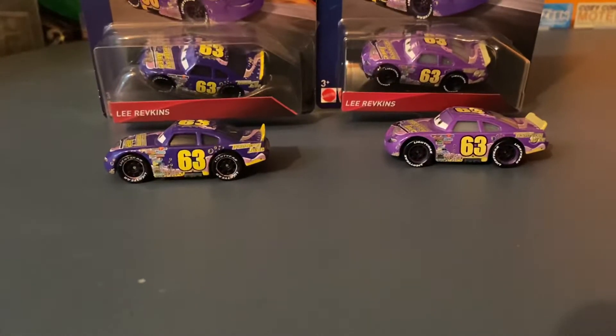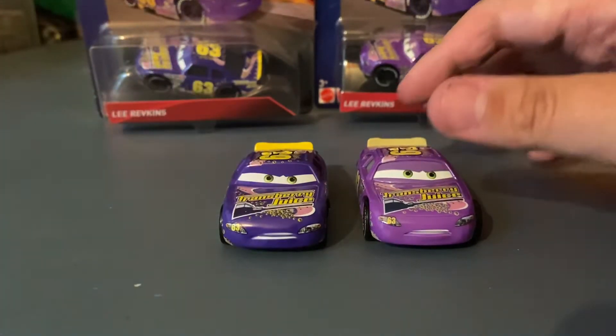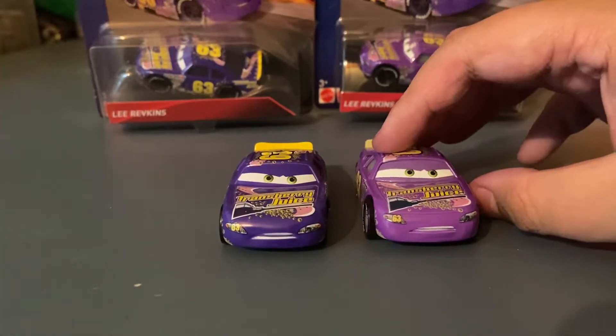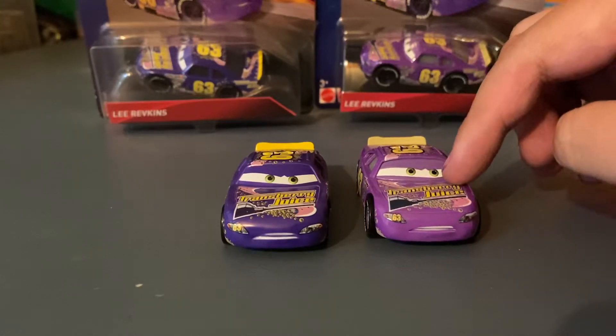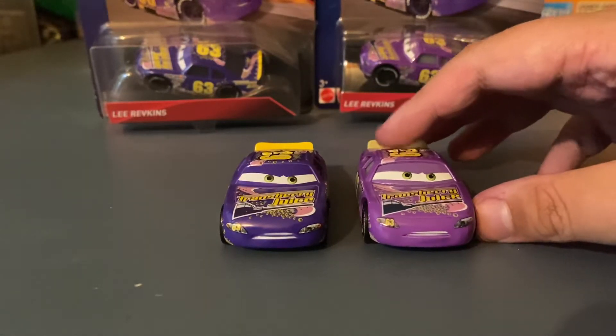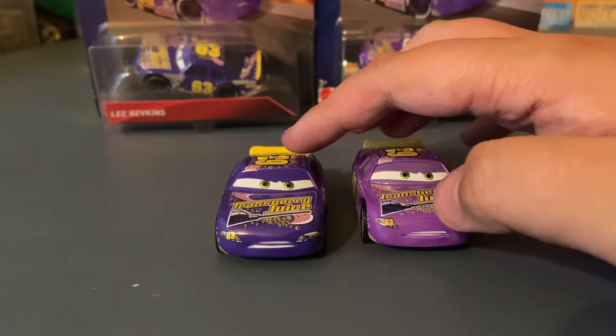We're going to focus on the die cast for the video and I'm going to explain the differences and let you determine which one you like better. Lee Ravkinson from Thailand has a lighter purple color, a normal purple compared to China Lee's almost royal purple.